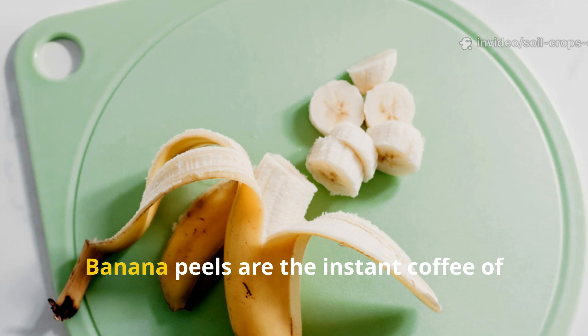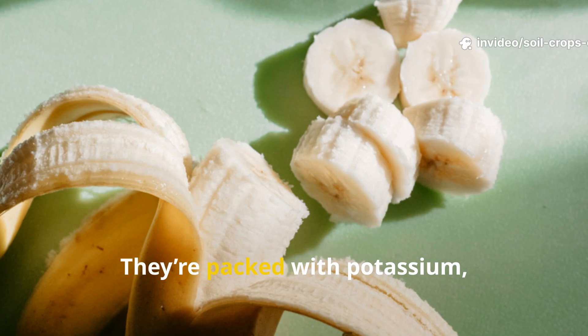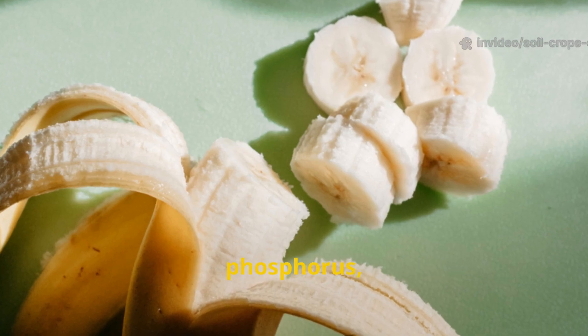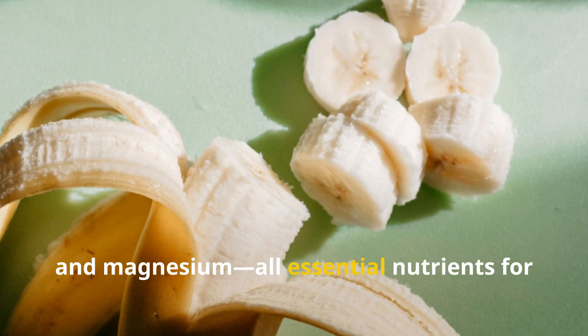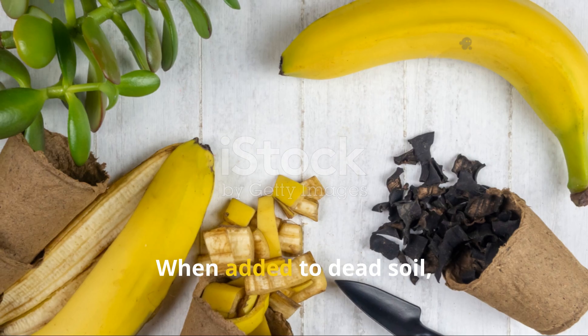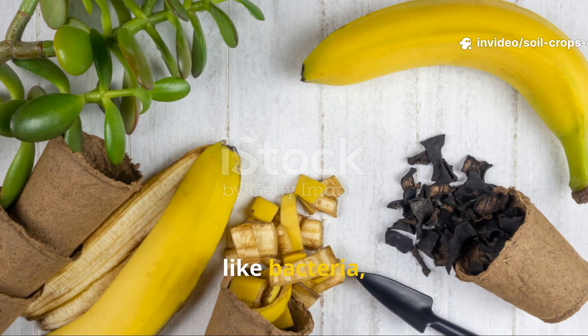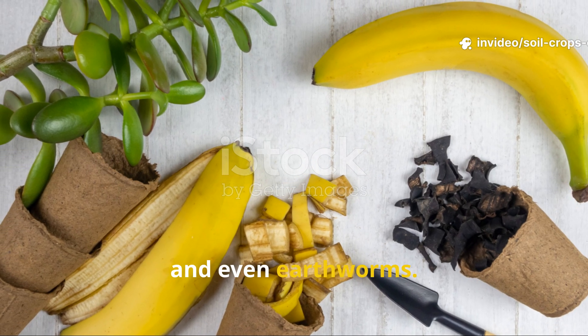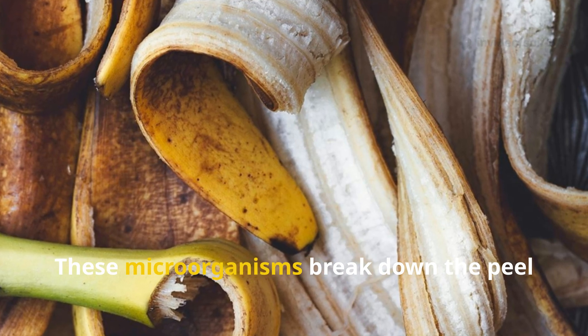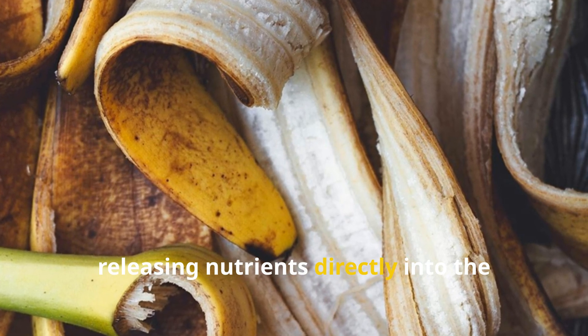Banana peels are the instant coffee of organic soil boosters. They're packed with potassium, phosphorus, calcium and magnesium — all essential nutrients for microbial revival and plant growth. When added to dead soil, banana peels quickly attract decomposers like bacteria, fungi and even earthworms. These microorganisms break down the peel within days, releasing nutrients directly into the root zone.